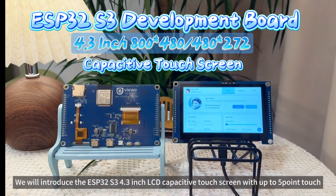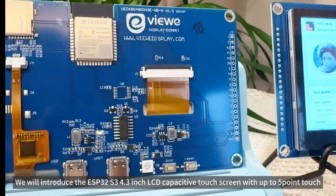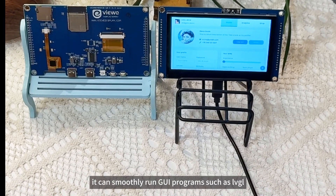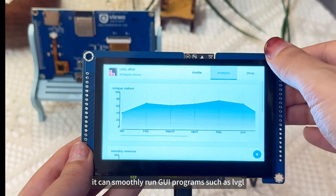We will introduce the ESP32-S3 4.3-inch LCD capacitive touchscreen with up to 5-point touch. It can smoothly run GUI programs such as LVGL.